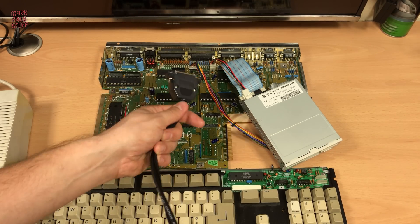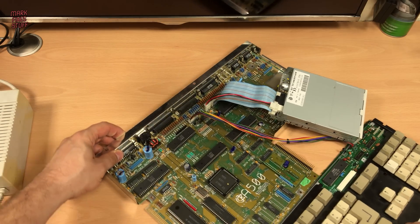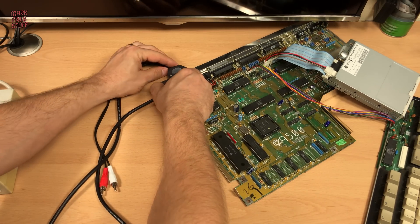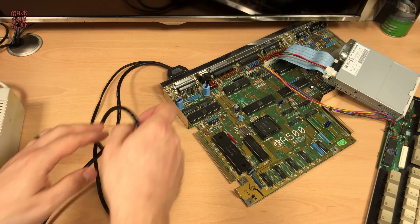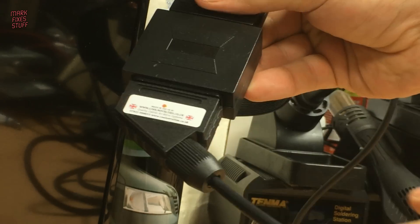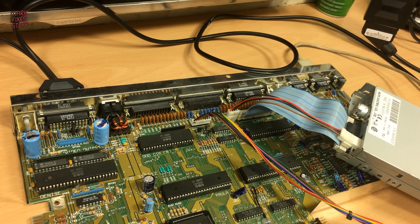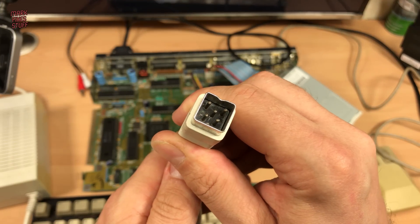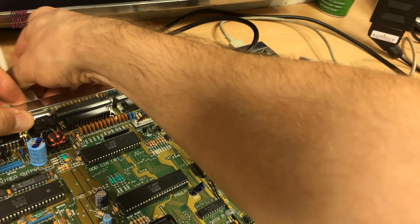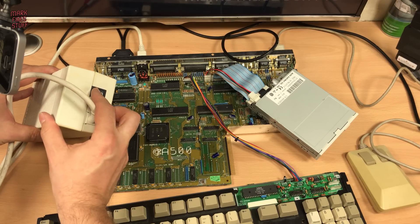I've got my Amiga cable from Cool Novelties here - it's a proper RGB cable. Now the eagle-eyed amongst you will notice I'm not going to plug the audio in. The audio is fine on this Amiga, but it's about 3 o'clock in the morning in Mark Fixes Stuff Land and my wife will kill me if I wake the children. The mouse is plugged in. Here comes the power. With everything connected, let's turn this beast on and see what happens.